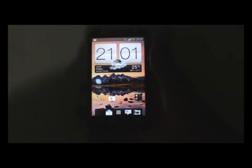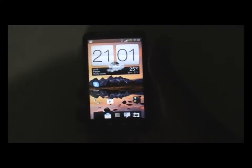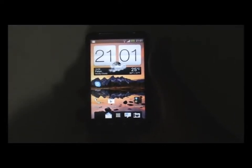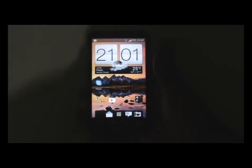Hi and welcome guys, this is Device Customizer. Today I'm reviewing a Sense 4 ROM named Virtuous Infinity Alpha 2 for HTC Desire HD and Inspire 4G.